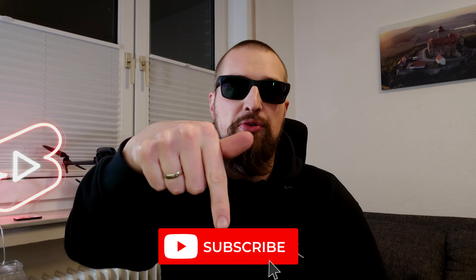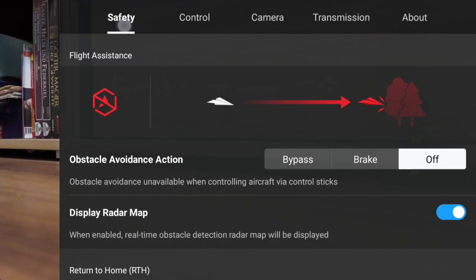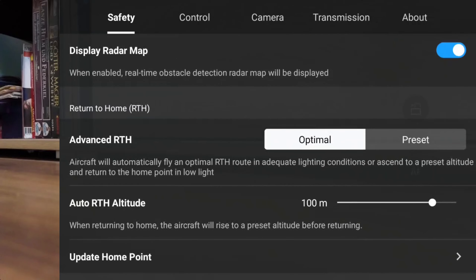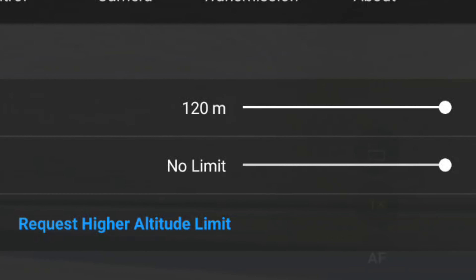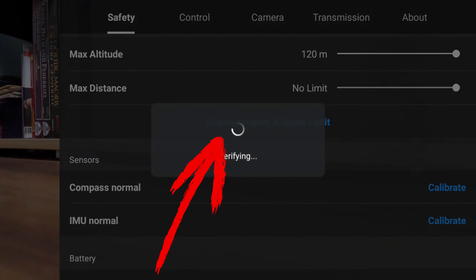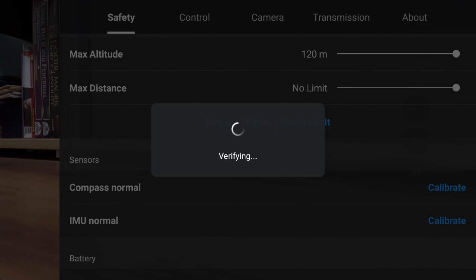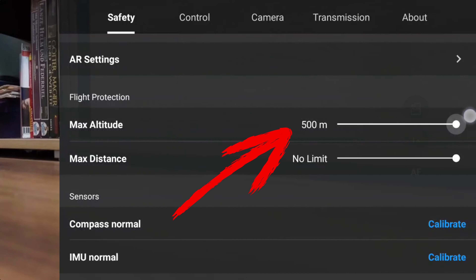Restart your DJI Mini 4 Pro. Switch back to the RC2 controller and open the main menu again by clicking on the three dots in the upper right corner. Stay in the Safety tab and scroll down. In my case nothing had changed at first and the altitude bar's max was still 120 meters. Only after clicking again on the request button was the bar reloaded. From that point on I was able to increase the maximum height to 500 meters.